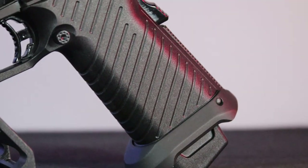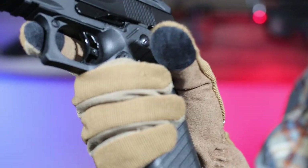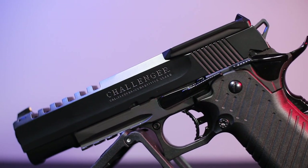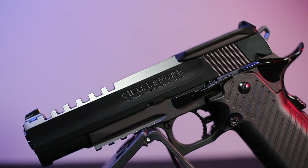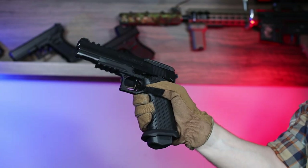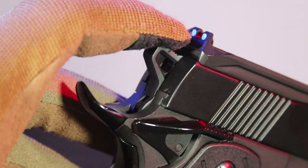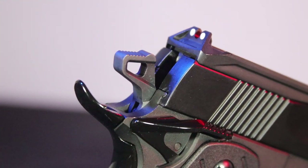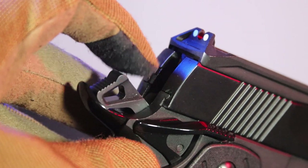The entire grip is made of polymer, covered with grooves which, despite being quite shallow, clearly improve the comfort of holding the gun. All manipulators such as the adjustable trigger, safeties, magazine catch, slide lock, and the slide itself, frame, outer barrel, and even an enlarged magwell that greatly facilitates inserting magazines are made of aluminum alloy. The first visible element made of steel is the hammer, and I will show you the rest of the steel elements when I take the replica apart.